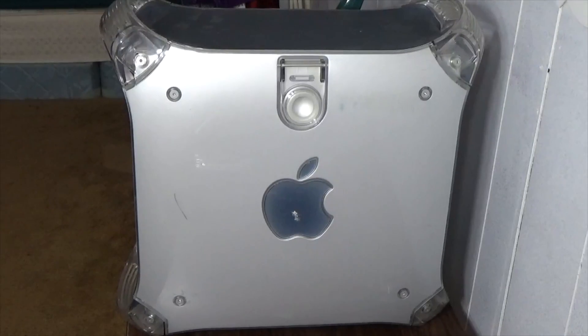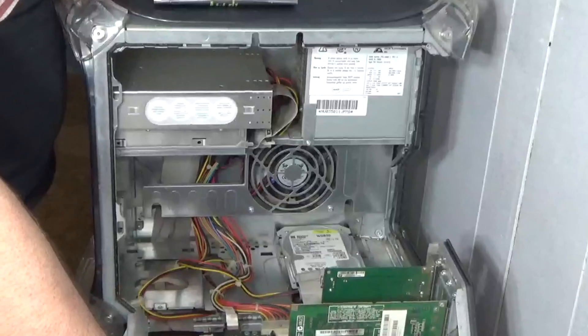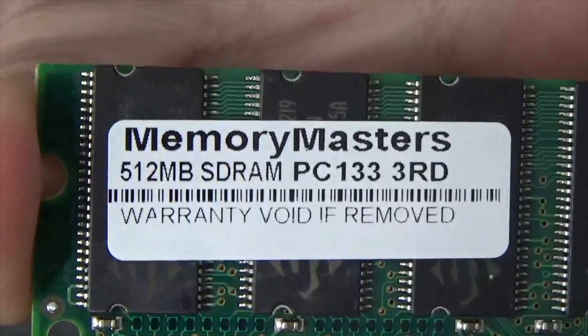First we're going to upgrade the RAM. Getting access into the machine couldn't be easier — Steve Jobs was once quoted saying it has the best access story in the business because it's called a door. Now we have full access to every component. Note these four slots on the logic board — these are the RAM slots, and each slot can hold a maximum of a 512 megabyte module, maxing out this machine at 2 gigabytes.